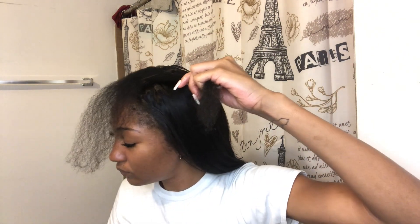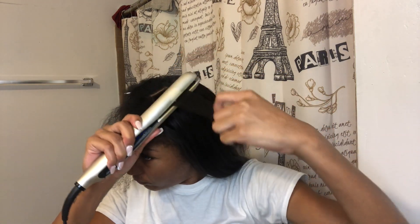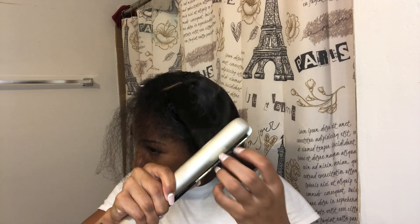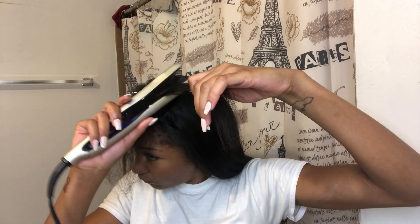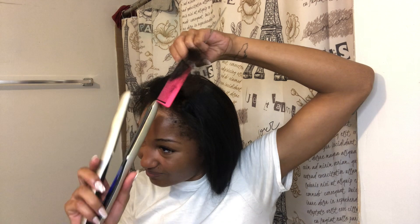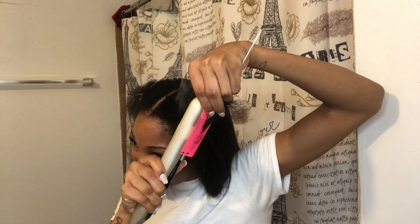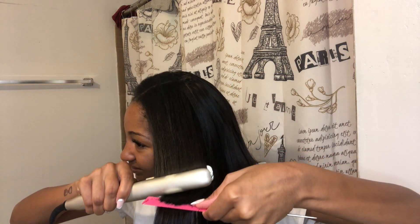I'm putting more Bio Silk on before I flat iron and using the same method. I didn't use the comb for this one because it was a bit hard, so I finger detangled as I went down so it could remain straight. For this one I did use the comb chasing method and it was just so perfect.